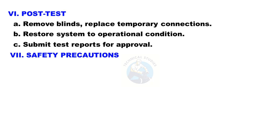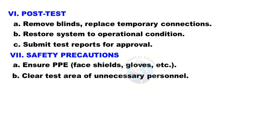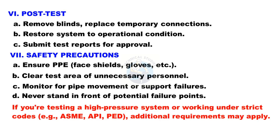Safety precautions: ensure proper PPE — face shields, gloves, etc. Clear the test area of unnecessary personnel. Monitor for pipe movement or support failures. Never stand in front of potential failure points. If testing a high-pressure system or working under strict codes such as ASME, API, or PED, additional requirements may apply.